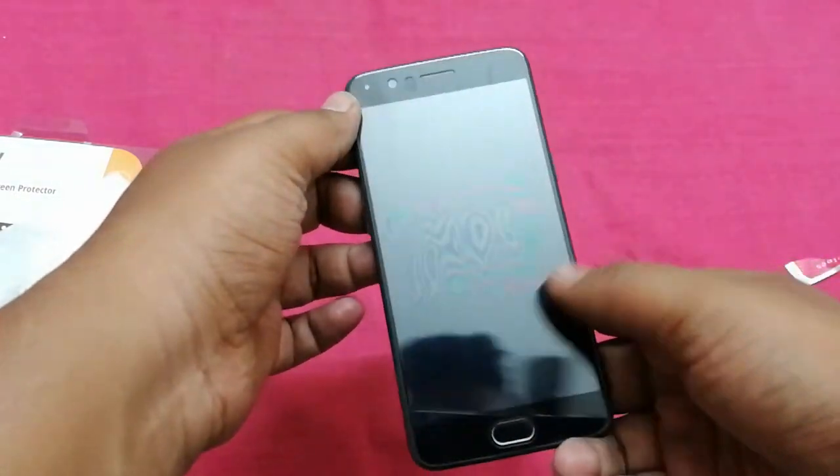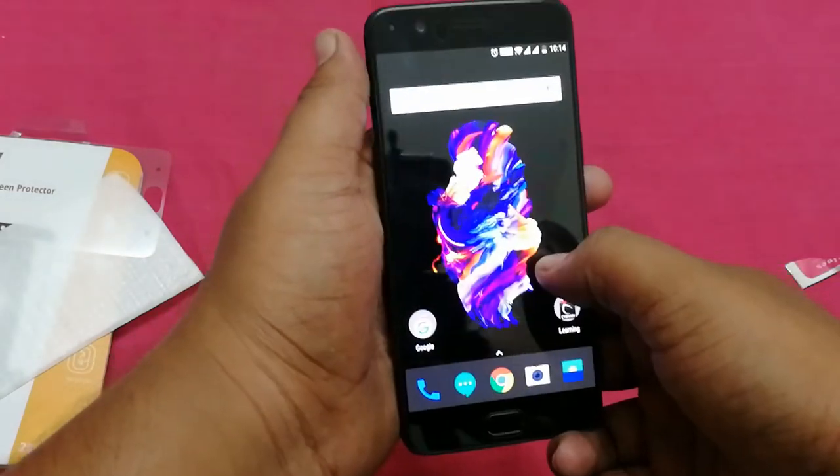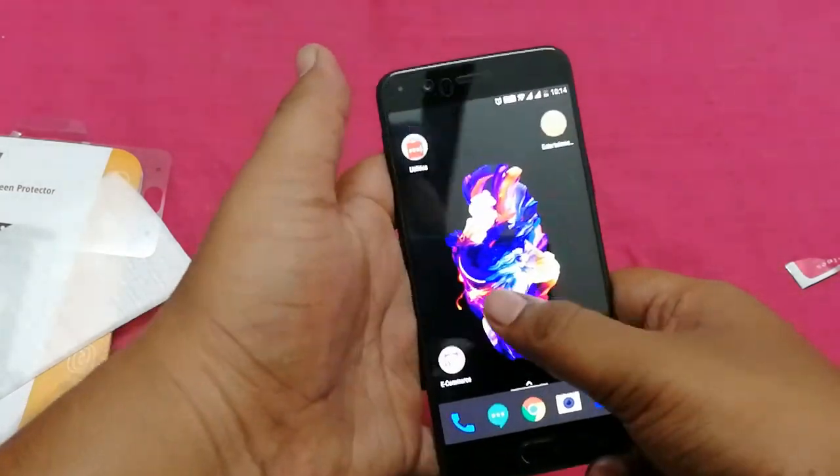In the front you can see some rainbow effects, but don't worry about that — it will generally go away within 2 or 3 days. I have experience with this tempered glass on 2 or 3 devices and they generally clear up within 2 or 3 days.